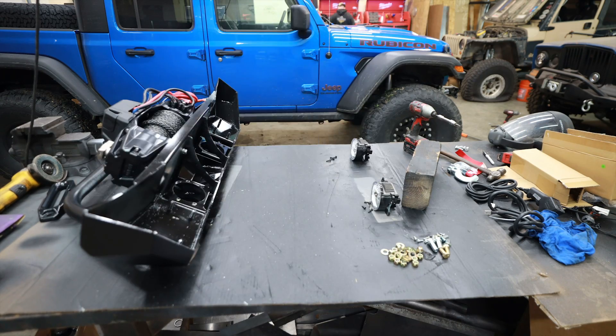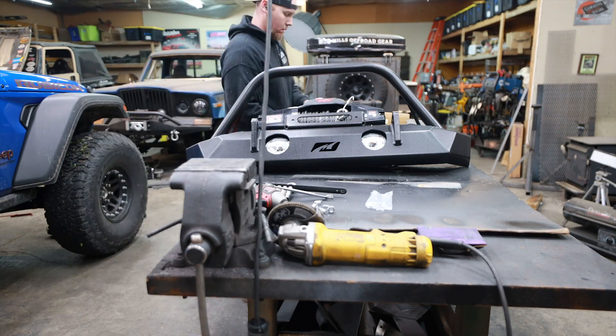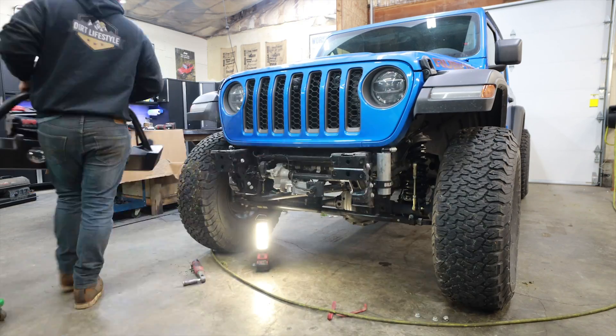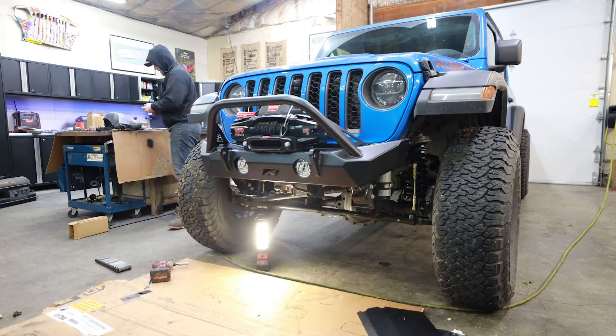The rest of the install is exactly like the rear bumper — just put all the bolts back where they go, bolt this new steel bumper in place of the OEM bumper. Then all I need to do is hook up the winch: red to red, black to black. It's really that simple.